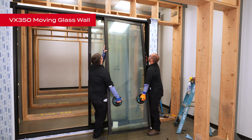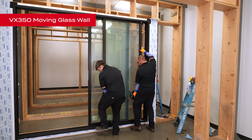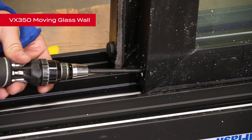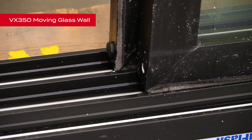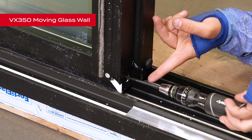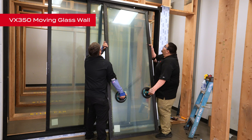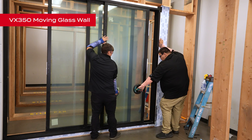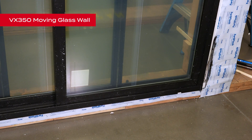We will follow the same steps to install the intermediate panel. Once installed, make any necessary adjustments to the rollers for smooth operation. To install the fixed panel, we will repeat the same steps, ensuring the panels overlap as the interlock styles cannot bypass each other. Using your foot, push the fixed panel securely into the jamb.